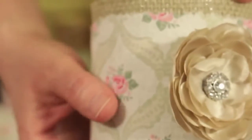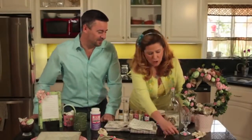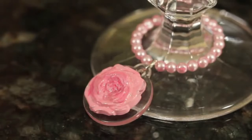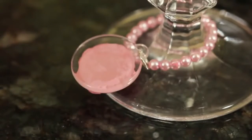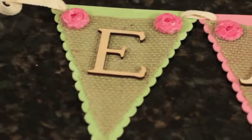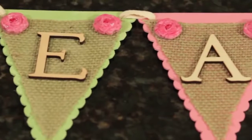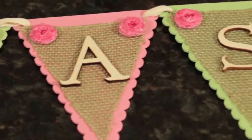Super cute, fun way to display whatever drink you're serving. We also used them to make a wine charm — that's just a podgeable back there, so simple. All you do is glue it right to it. And then for our Easter banner, we used the rose Mod Melts all the way across just as a little embellishment, like a medallion right across the top.